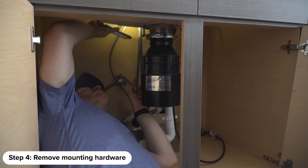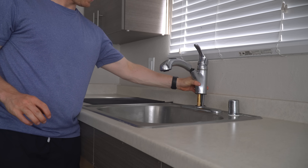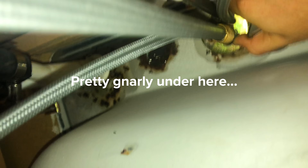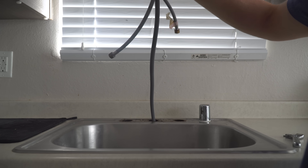With the supply lines detached, the last thing to do is remove the mounting hardware that secures the faucet from underneath the sink. For this faucet, it was as easy as just unscrewing a large bolt. With the mounting hardware removed, the faucet should lift straight out of the sink. Goodbye and good riddance.